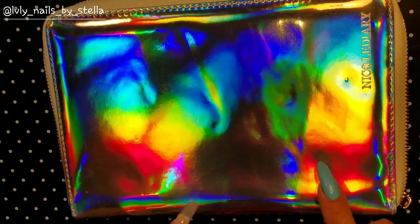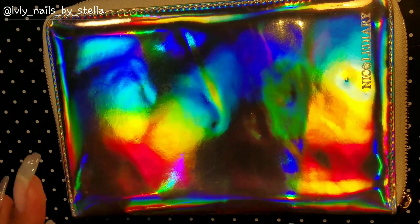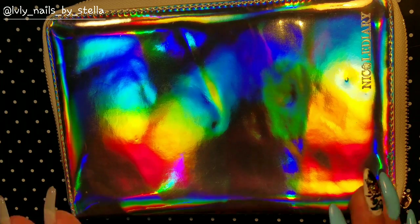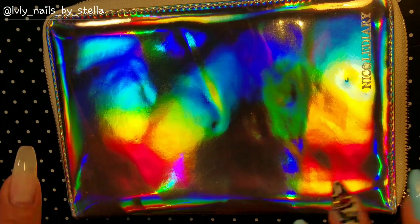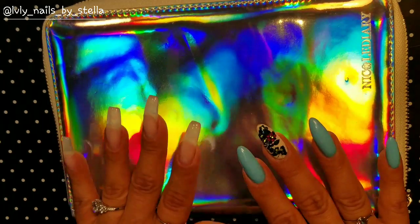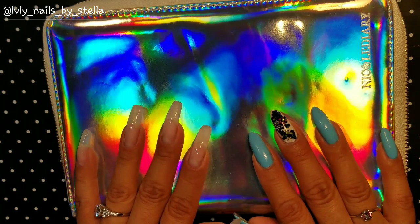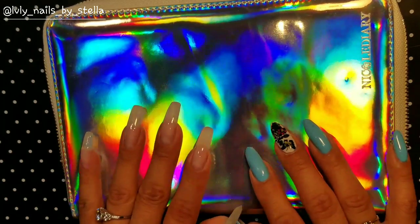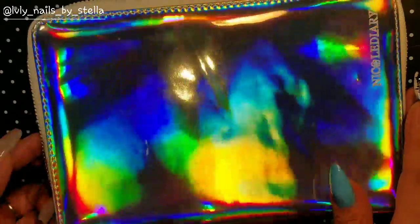It took about two and a half weeks to get to me, but I don't mind waiting — I'm used to ordering from AliExpress. I just forget I ordered it and stay patient. It actually arrived about a month ago, but I had other reviews to do first. To continue with the holographic theme, I just wanted to show you guys this.